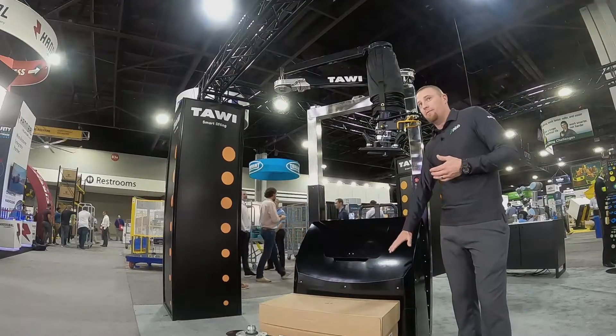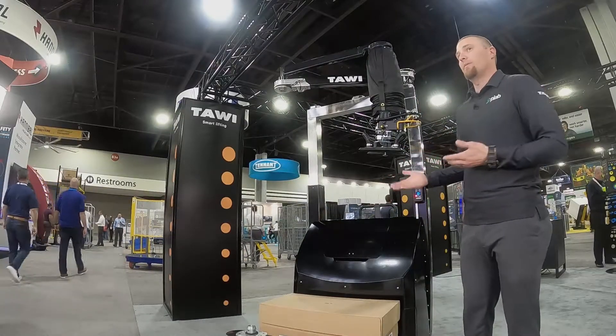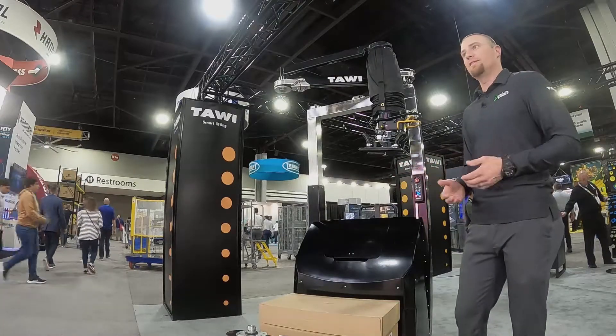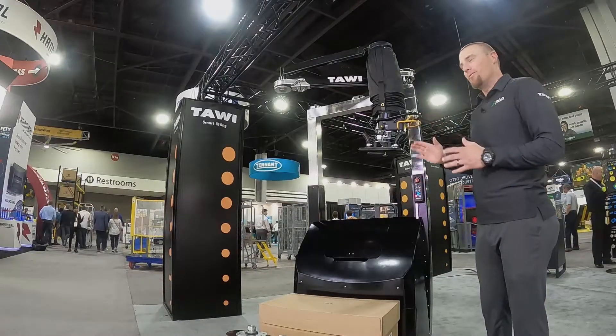This unit has the battery contained right within it, as well as the vacuum pump and air filter, so wherever you need to use it you're able to pick it up with a pallet jack, walkie rider, or forklift and take it to where you need to go. I'm going to walk you through its safety features and show you how it works.